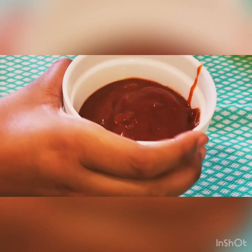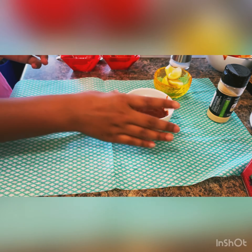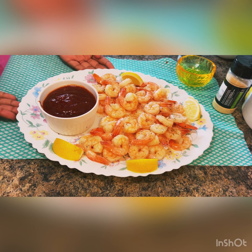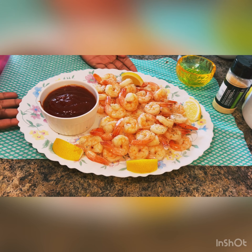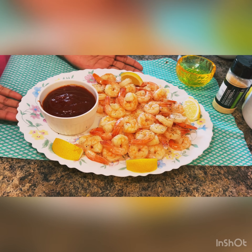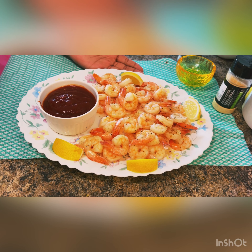Our dipping sauce is ready! If you guys want, you can keep it in the refrigerator and make it cold and then eat it, but I like it hot so I'm just going to keep it hot. My shrimp cocktail is ready, it looks very delicious. I hope you guys try it out at home and comment down below what you think about it — bye bye!